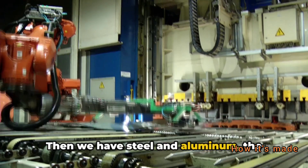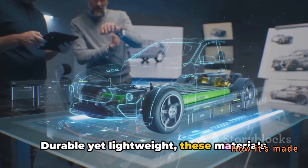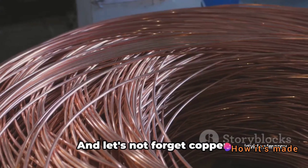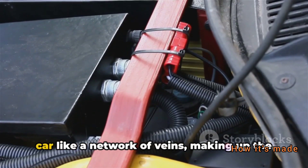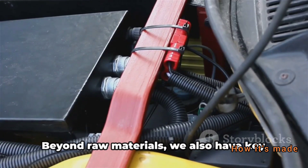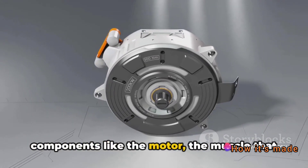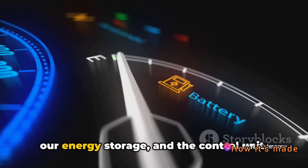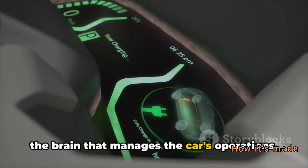Then we have steel and aluminum — the bones and skin of our vehicle. Durable yet lightweight, these materials form the body, providing safety and aerodynamics. And let's not forget copper. This valuable metal courses through the car like a network of veins, making up the intricate wiring systems. Beyond raw materials, we also have key components like the motor — the muscle that propels the car forward — the battery pack, our energy storage, and the control unit, the brain that manages the car's operations.